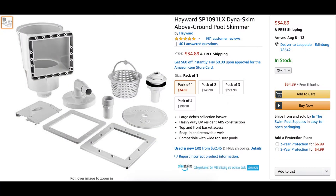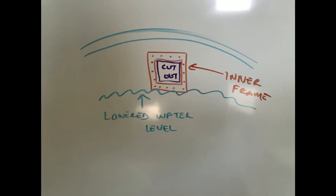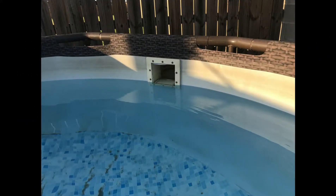Here you can see where I purchased a skimmer on Amazon for about $35. I did this while the pool was already set up, so I lowered the water level where I could comfortably work on the project. I got the inner frame, simply placed it against the pool wall, grabbed a Sharpie, and marked the cutout area. Then I made the cutout with a utility knife very carefully — you don't want to go beyond the lines because that could cause leaks in your liner. I simply followed the instructions and here is the end product already installed.